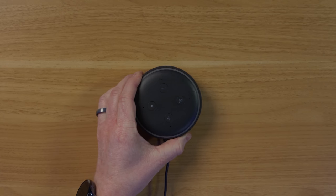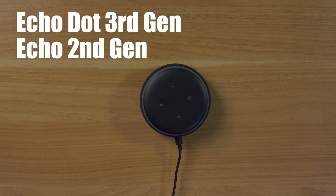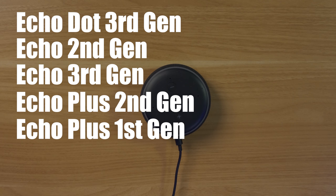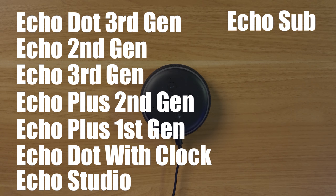So in today's video, I'm going to show you how to get everything set up and what is required to do this. First up, you need an Echo device. Here I have the Echo Dot third generation. You could also use an Echo second generation, Echo third generation, Echo Plus second generation, Echo Plus first generation, the Echo Dot with Clock, the Echo Studio, or the Echo Sub.